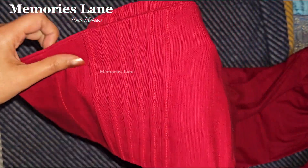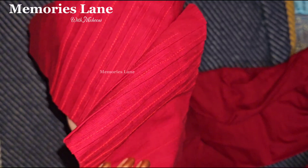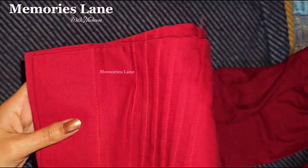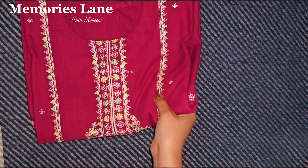First of all, let's review the trouser. This trouser is a plating style. I will leave the plaids with a little margin.